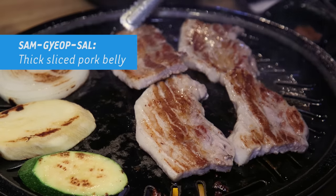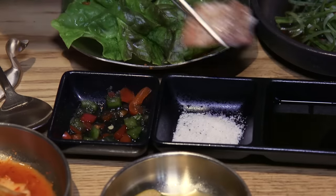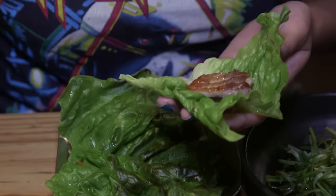This is unmarinated pork belly, so that means you can sauce it up more. Here we have salt and pepper with sesame oil, and I'm going to put a little bit of this kimchi on. Kimchi and pork go really well together for me.